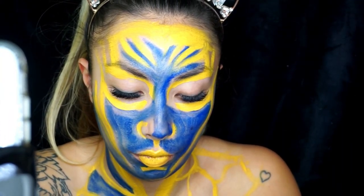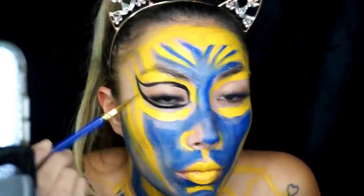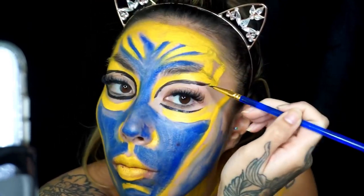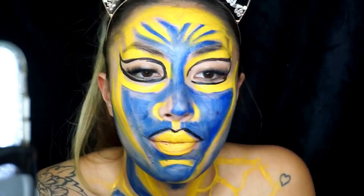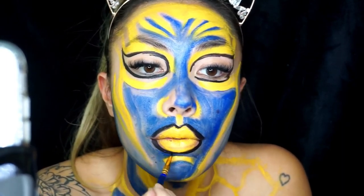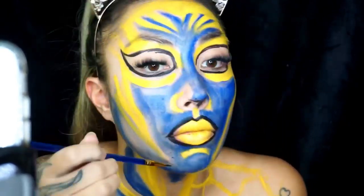Next I used some black water paint for the eyes, going in with a smaller art brush, and basically drew large tear shapes around my eyes. I then filled them in on the outer parts to create a halo effect. I also went in overlining my lips with the black and shaded any areas on my face that appeared really dark in the reference picture.